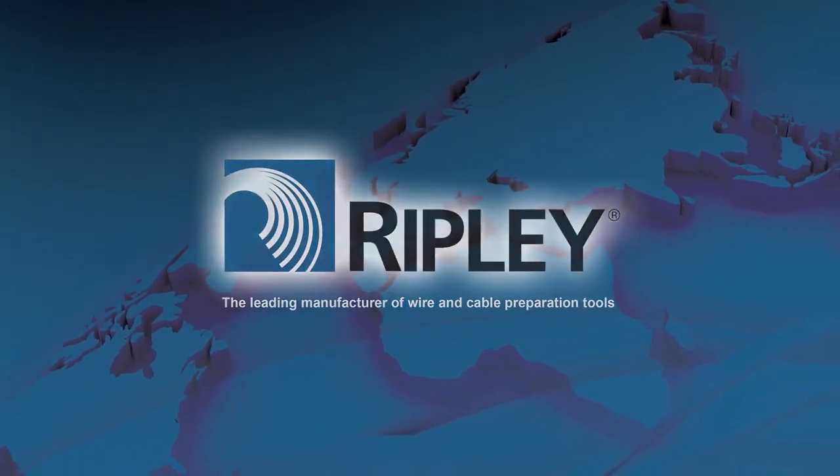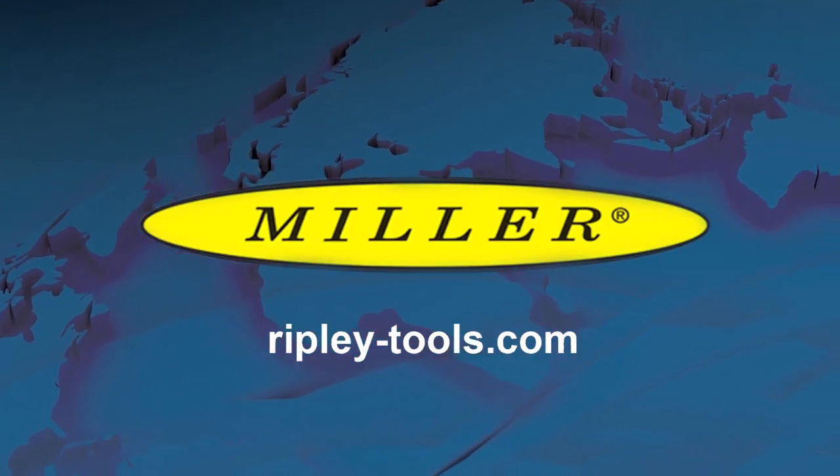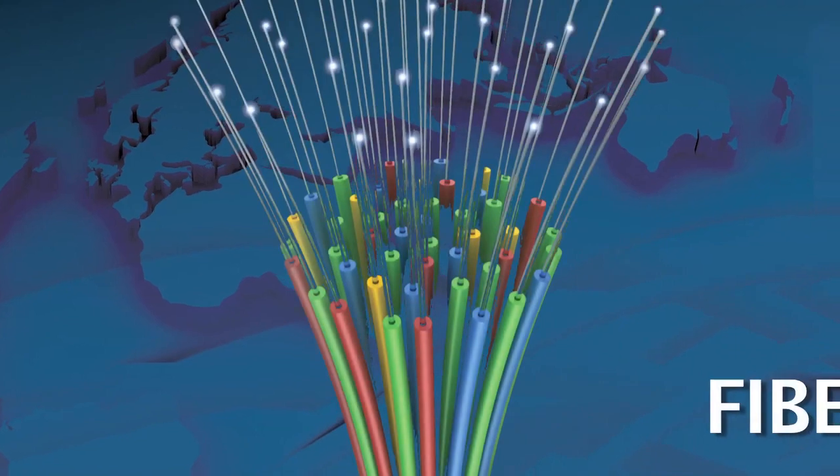Ripley's Miller brand of products offers a wide variety of specialty cable preparation tools for the electrical, fiber optic, electronics and telecommunications industries.